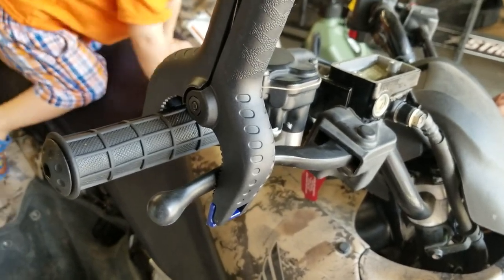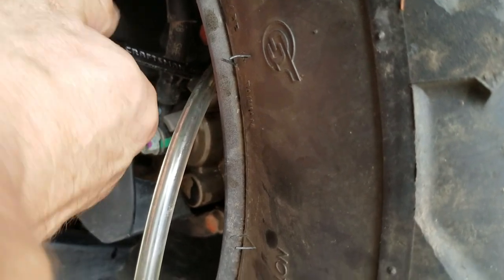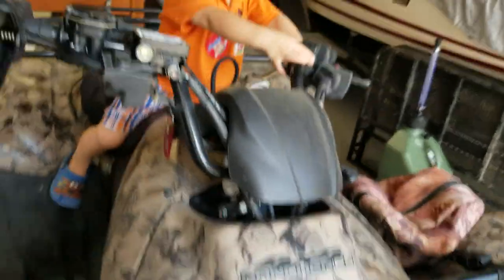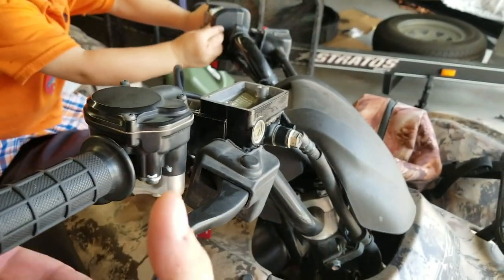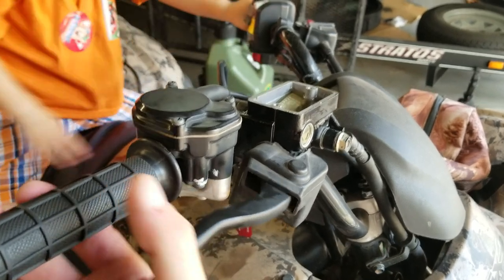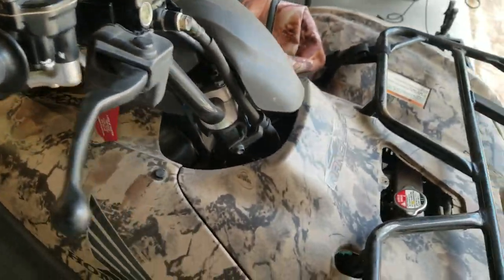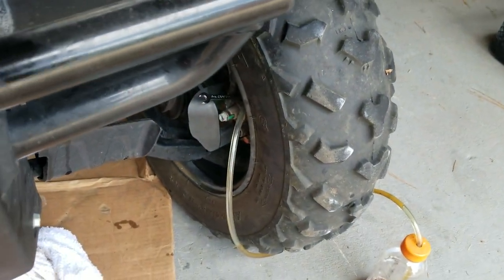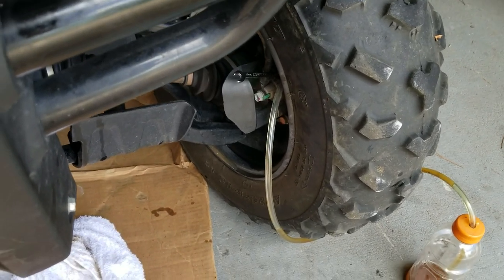Using the clamp, you can see I've got pressure on the brake handle. Twist counterclockwise — that's down — and open it up. There's some fluid that came out, close it up. My helper there is going to help while I take that off. Just keep adding some fluid, don't let it get too low. We're going to repeat that process until we see fresh fluid coming out down here, and we should be done at that point.